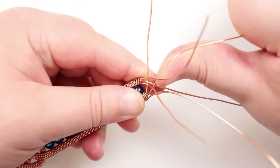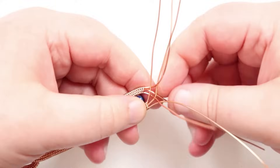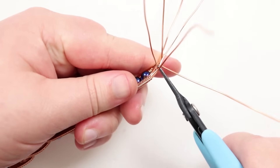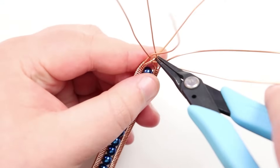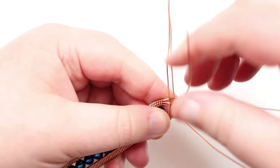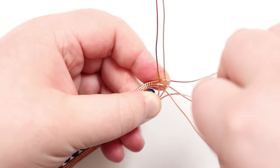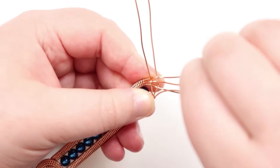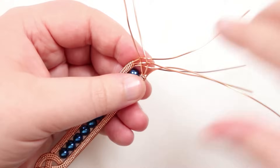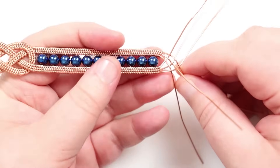Bring the second wire through with the others already in position, intertwining between them the same way. Use chain nose pliers to get in with the tip and grab exactly where you need to, pushing the wire into exactly the position you want. Push the other wires in the opposite direction to create space for the last wire, then bring the last wire in between and across to the opposite side. You can see they're now starting to intertwine with each other.